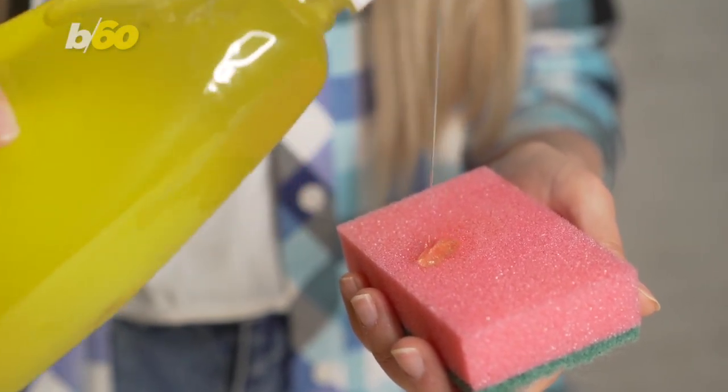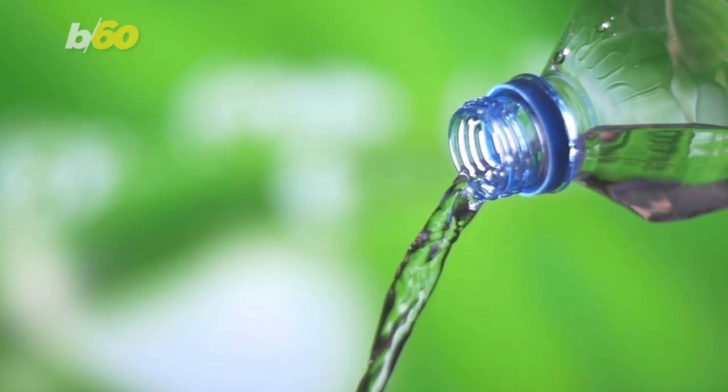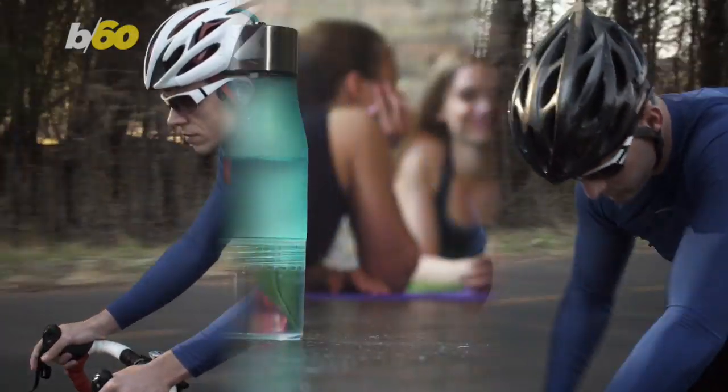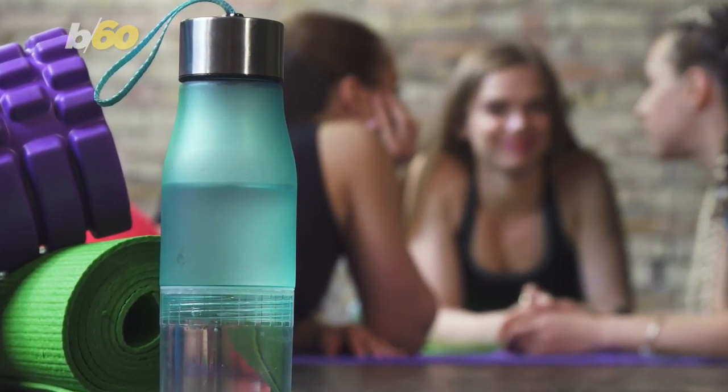But why, if you're only putting water in it? Well, it's not about what you're drinking, but rather about the bacteria that can live inside the bottle and especially on the top. Bacteria and viruses from your mouth can transfer onto the bottle.